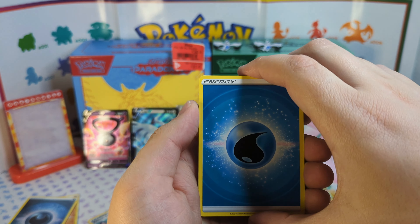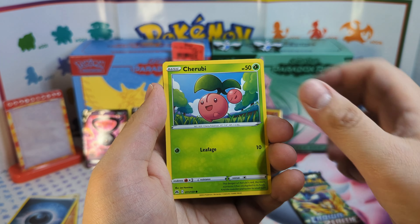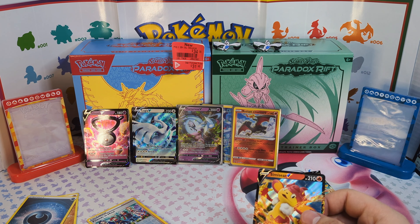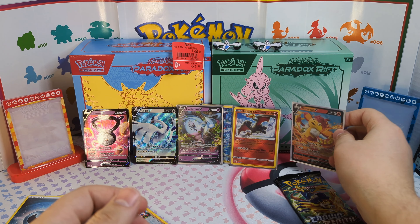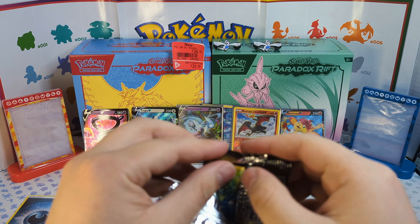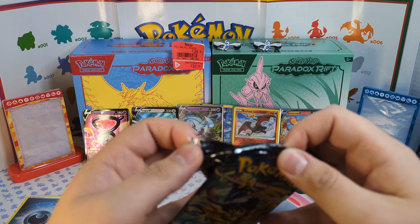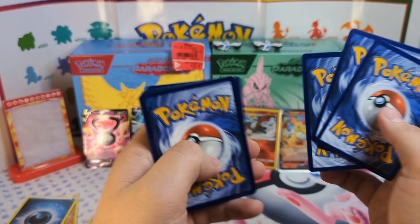We're not doing so well here. We've got the Exeggcute, the Rockruff, the Mr. Rhyme, and we got the Simi Seer V card. Oh, that is not what I wanted. Let's go to our last pack here — hopefully we can get some last pack magic and end the video right. Get a gold card or a Mewtwo V — either or. I'm struggling with these packs right now. Let's open up this last pack.